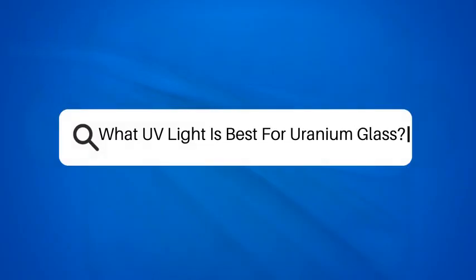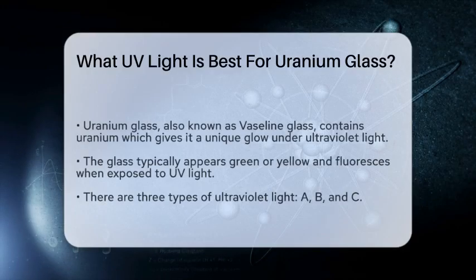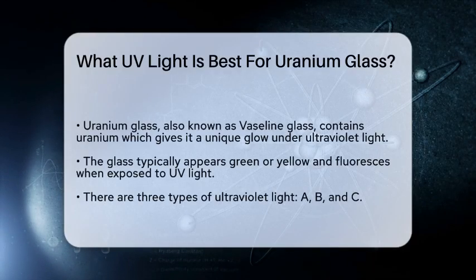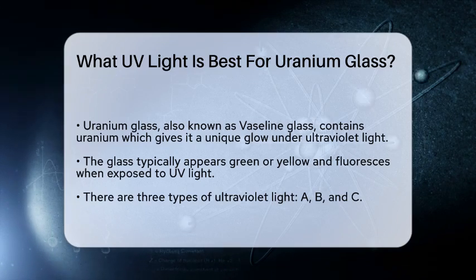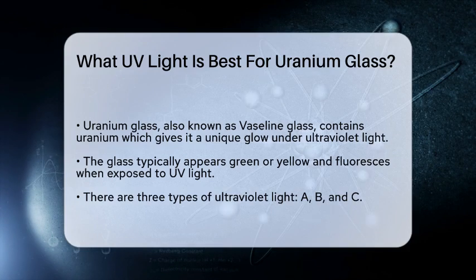What UV light is best for uranium glass? Have you ever wondered how to make your uranium glass collection truly shine? The unique glow of uranium glass under ultraviolet light can be a captivating sight. However, not all ultraviolet lights are created equal when it comes to showcasing this fascinating glass.